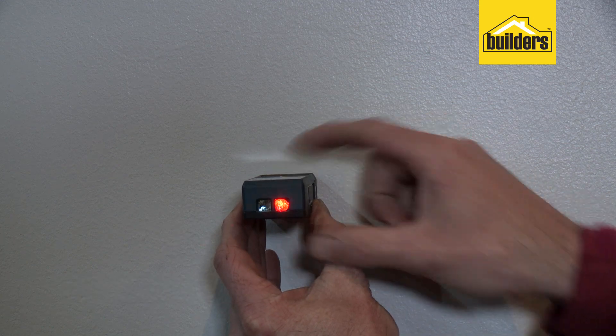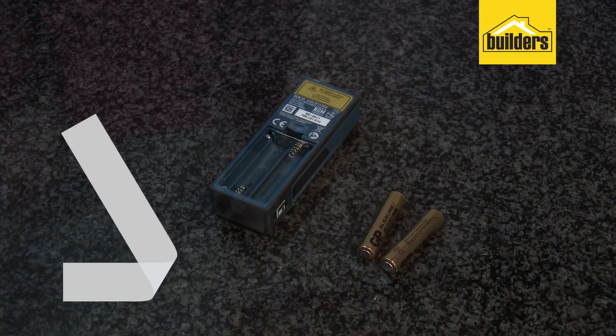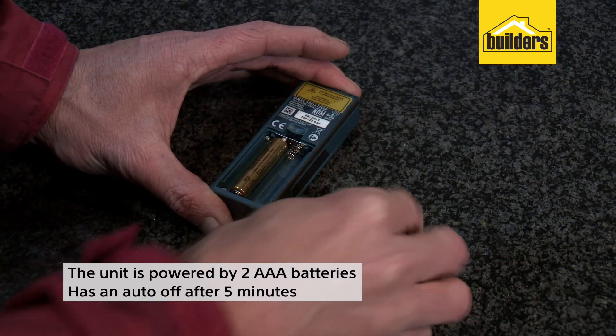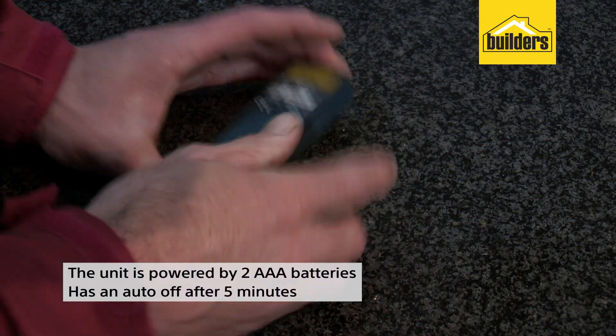The device only weighs 740 grams and it's small enough to fit in your pocket. The unit is powered by two AAA batteries and has an auto shut-off after five minutes to save battery life.